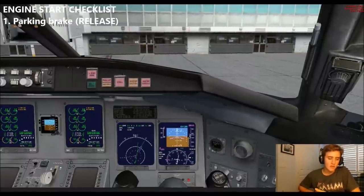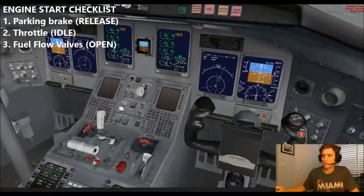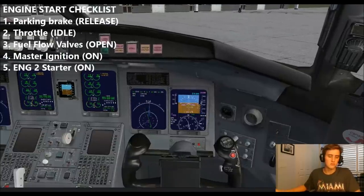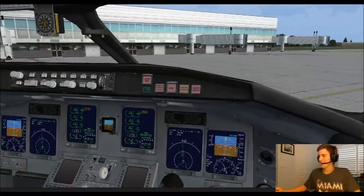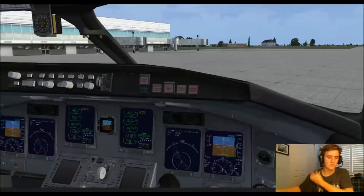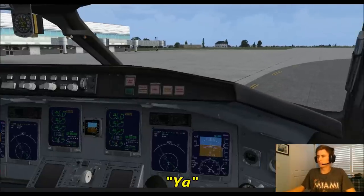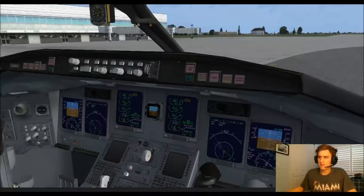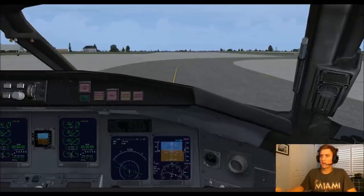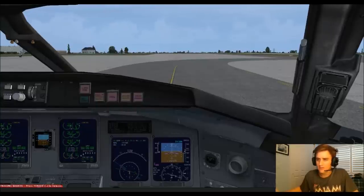Engine start checklist: parking brake is released, throttles are both idle. Fuel flow valves, verify open — open. Master ignition on. We'll start up engine 2 first. Starting. Positive engine start — verify generator on. Generator on. Repeat process for engine number one. We're pushed back on Alpha 2, starting up engine number one.